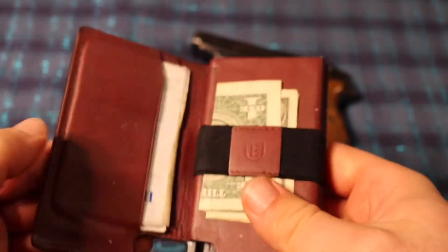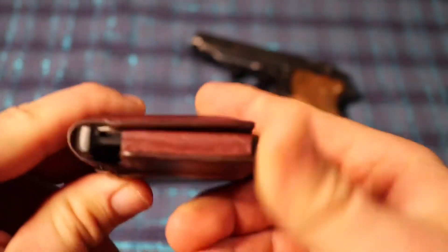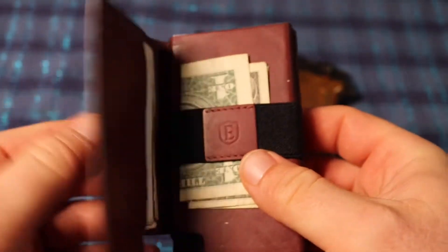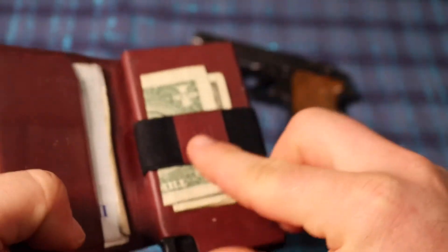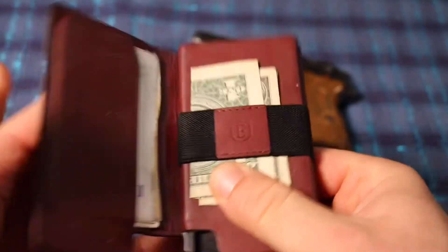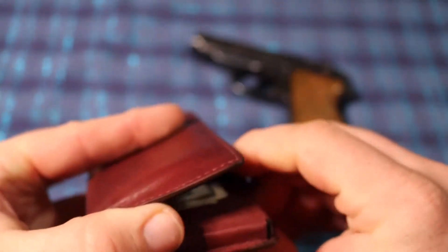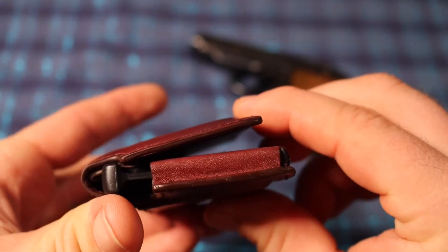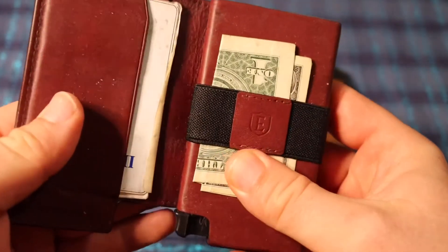This is kind of a minimalist wallet, but it is thick. You can hold roughly 10 cards in it altogether. There's also a cash strap right here to hold your cash. Keep in mind, if you have it stacked up with a bunch of bills or banknotes, it's going to be kind of open — not completely closed. Some of you might find that annoying.